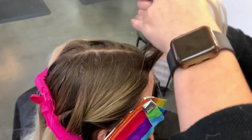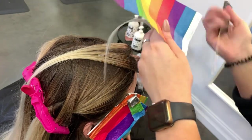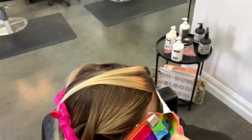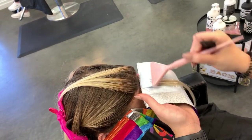Everyone's money piece is going to be a little bit different depending on how bold or subtle they want it to be. For her, we are going to be doing two back-to-back slices and then a baby light. This is going to give her a nice pop because she does like to see that contrast between her money piece and the dark root that we're going to be adding as well.